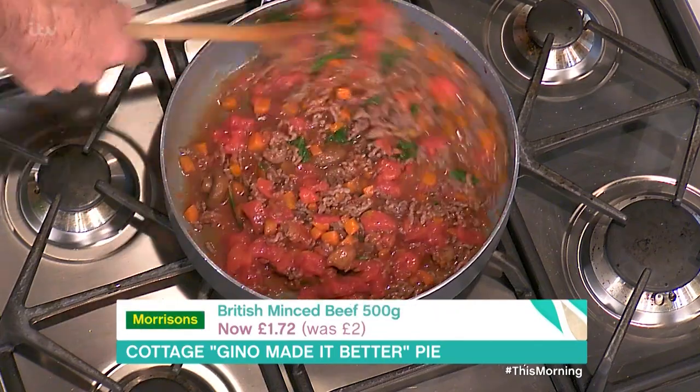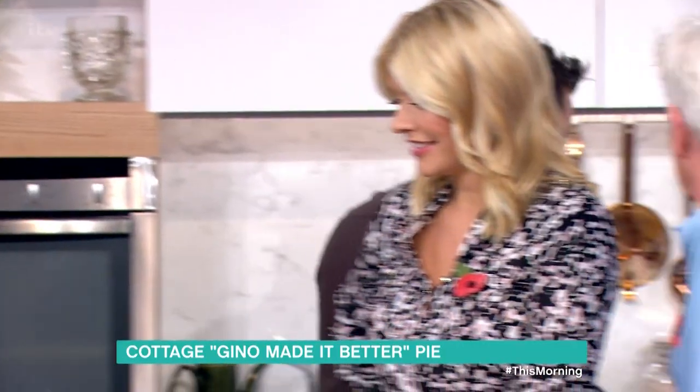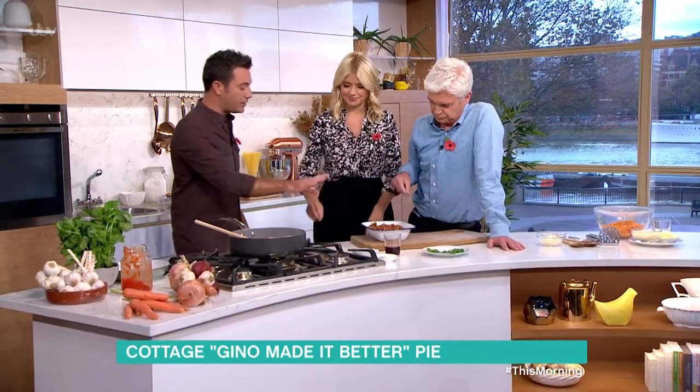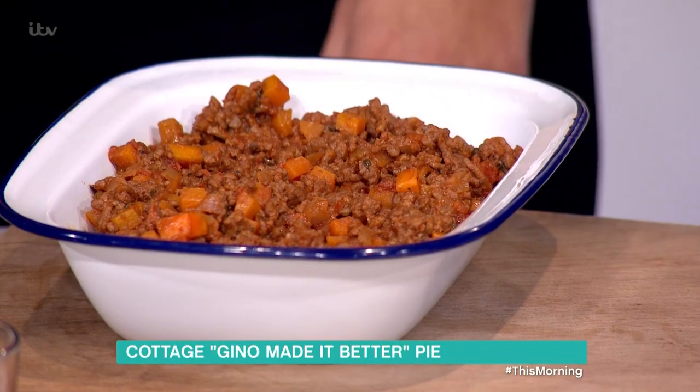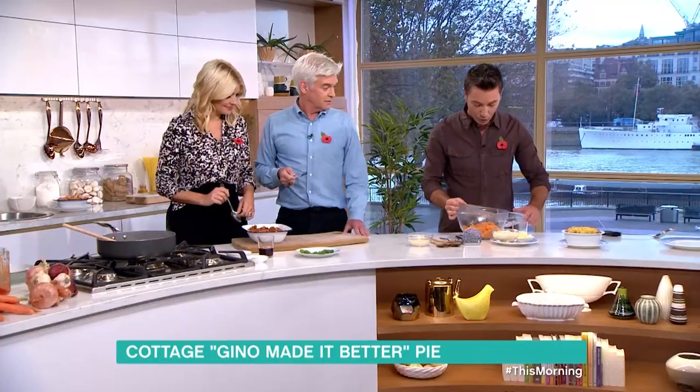I never pretended - I want to do a 'Cottage Forward Slash Gino Made It Better Pie,' it's a different title. Once you put everything together, salt and pepper, you reduce it for 45 minutes and that's what you get. Look at that - 45 minutes, you get that. There's no need to try yet, we haven't finished - I just wanted to show the stage.